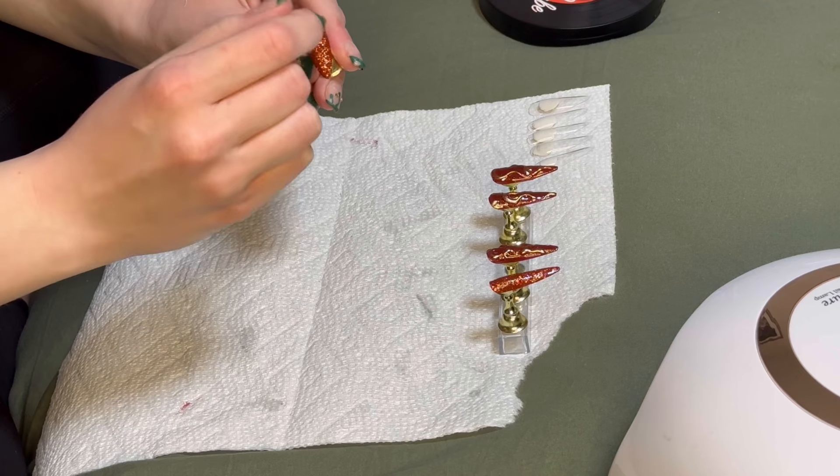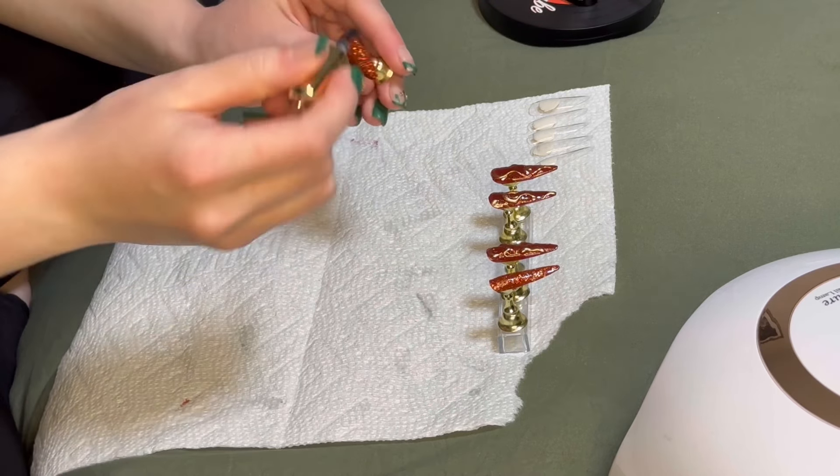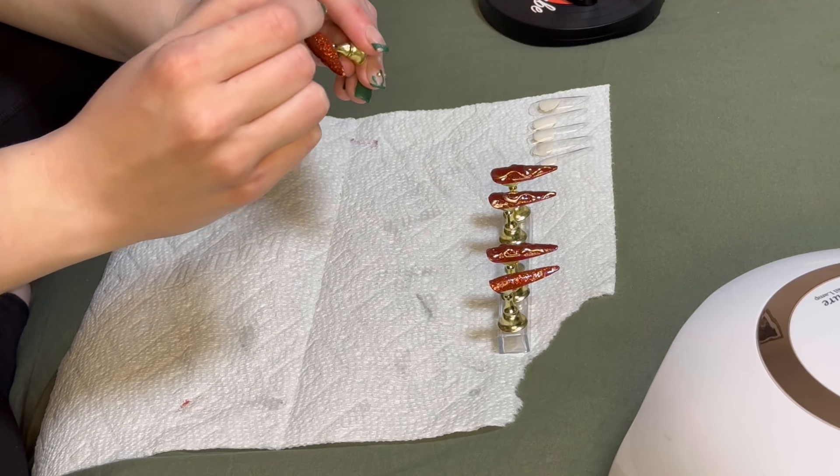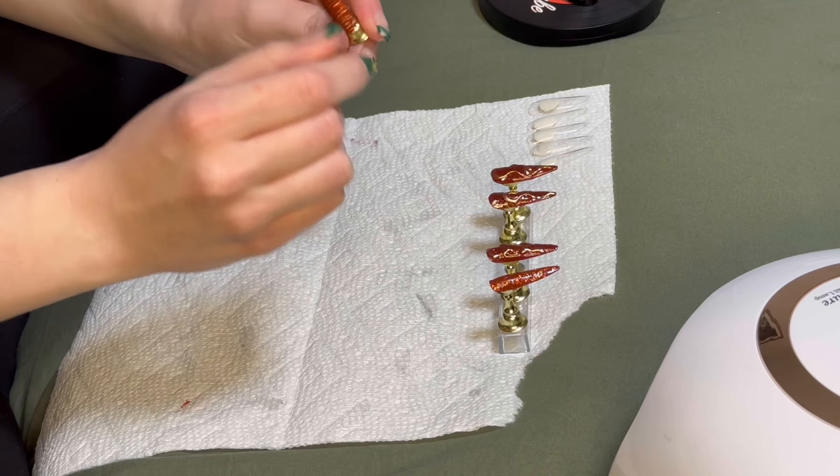Since these glitter ones that I'm doing right now don't have chrome on them, that's why I didn't wipe off the brush — because it didn't have any chrome, so I didn't have to worry about it contaminating the bristles.